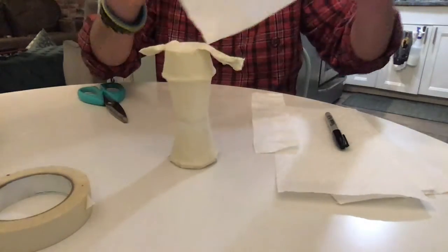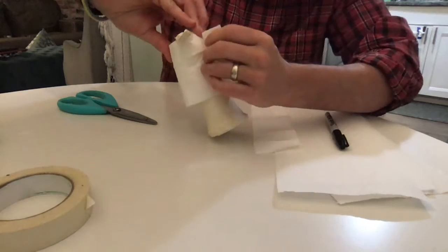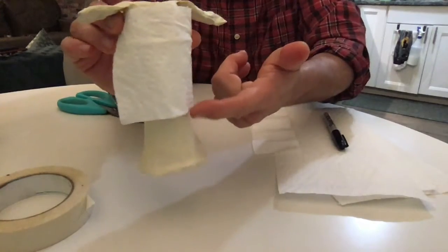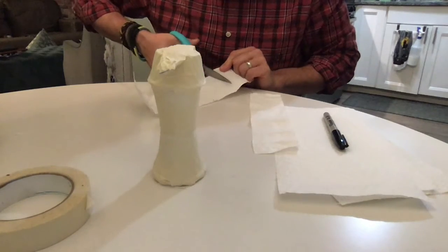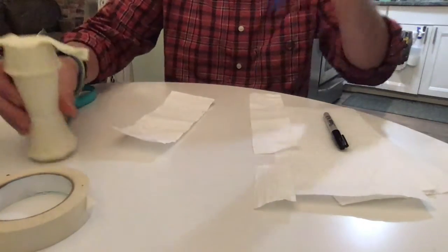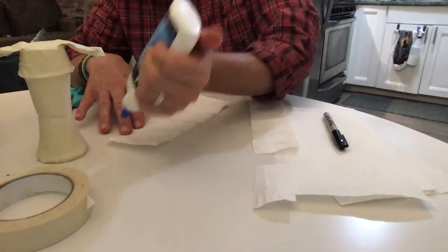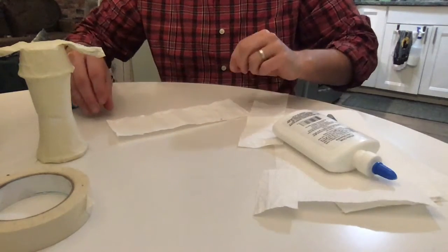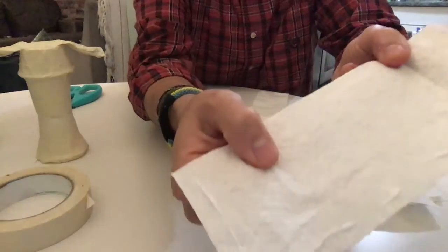Now if I wrap that around — do you see how it was measured right where the waist is? It's also a little long so I'm going to trim some of this off. Save your scraps because you might use them. I'm going to take a little bit of Elmer's glue, shake it down to the bottom, and run a little glue just around the outside edge — not too much, just on the edges.